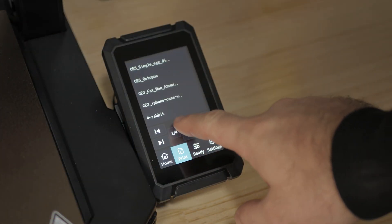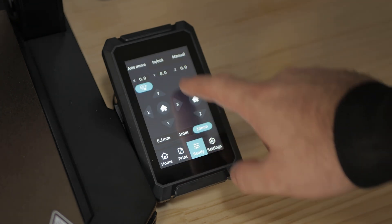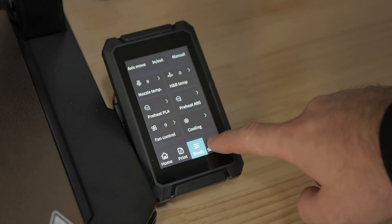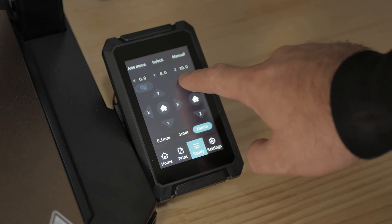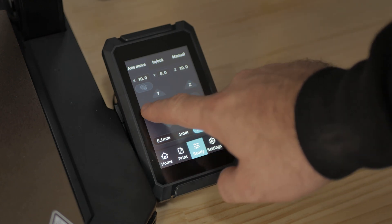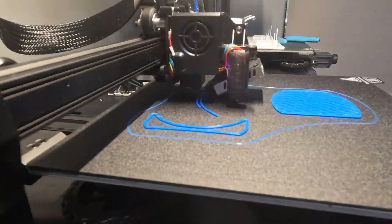Finally, the biggest change is this screen right here. It's a touchscreen, 4.3 inches, and it's such a pleasure to use. Buttons and scrolling through was okay, but touchscreens — it's where it's at. It's very responsive, it's intuitive, and it's really easy to use. As a package at $729 with the range of things you can print and the types of plastic you can use, it's fantastic.